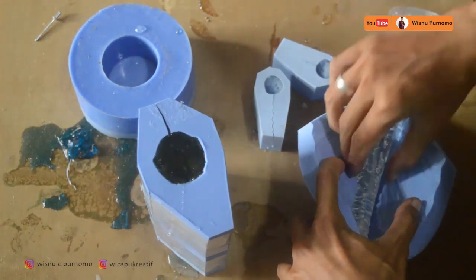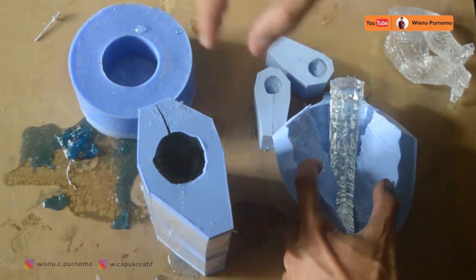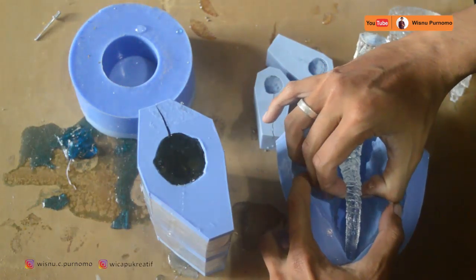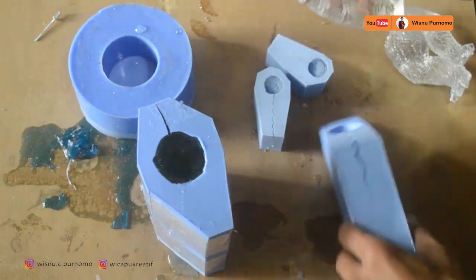Resin yang kita gunakan kali ini adalah resin yang keras, bukan resin yang lentur, karena ada juga beberapa jenis resin yang lentur. Setelah itu kita keluarkan, kita tarik dari cetakannya — ini sudah jadi ekornya, ekor Godzilla sudah jadi.